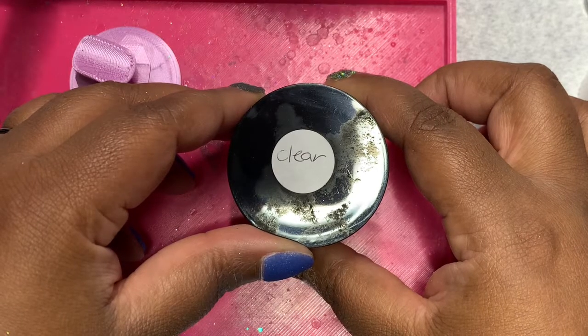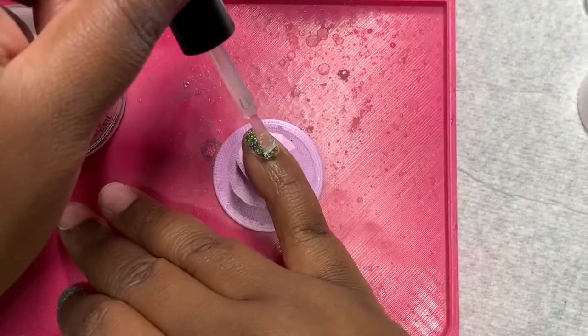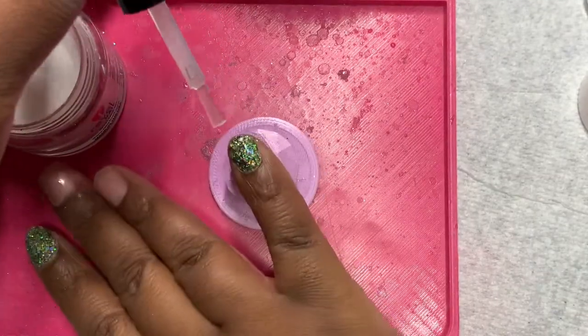Before I move on to Moonchild, I am going to do one dip of clear to encapsulate UFO, and then I am going to be back.